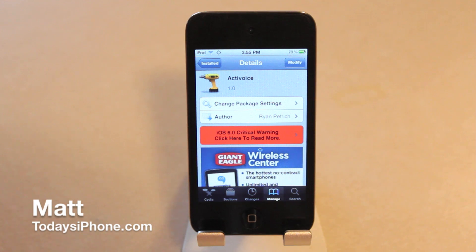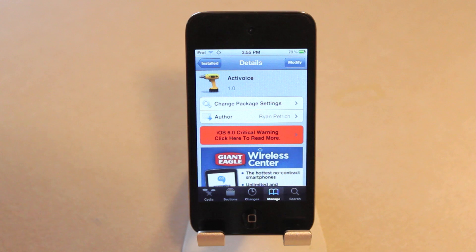Hey guys, what's going on — Matt here from todaysiphone.com, and today I'm going to be doing a review of the tweak Active Voice, which is going to allow you to have Google search using a simple activation. I will show it in use in just a second, but it's free and it's inside the Big Boss repo, so just go into Cydia and search Active Voice. Now let's check it out.